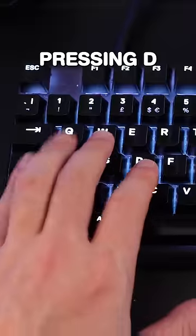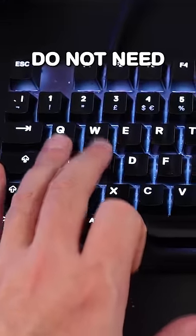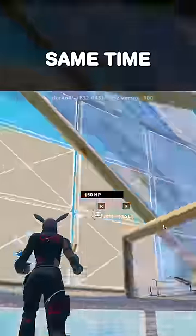Rather than my index finger pressing D to move to the right, my ring finger moves between A and Q, since you do not need to run left and right at the same time. It took some getting used to, but this does not answer why I edit with K.